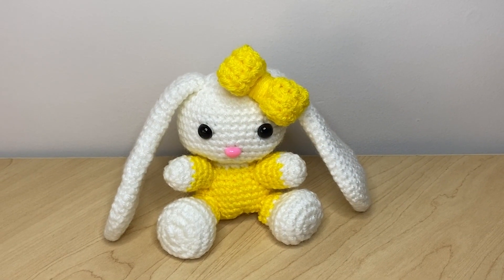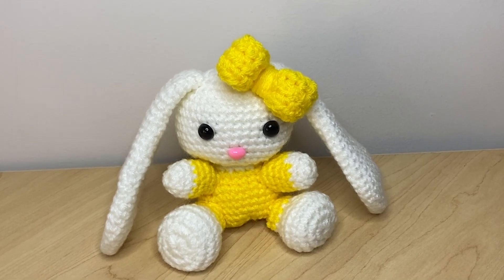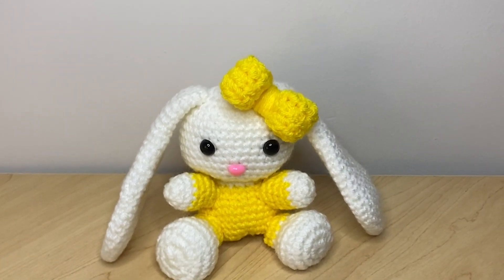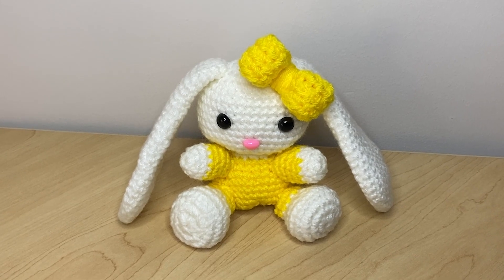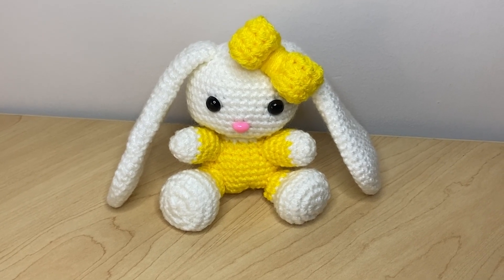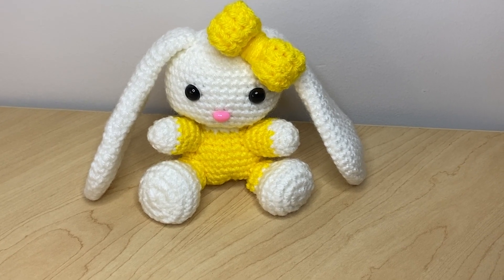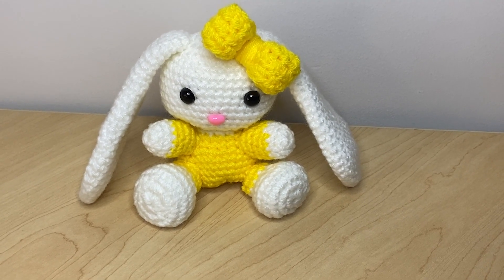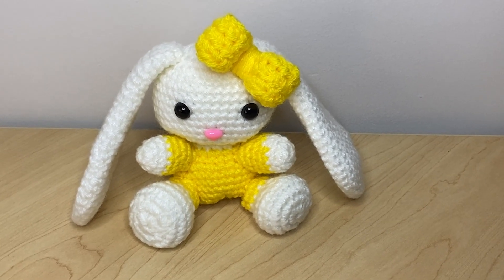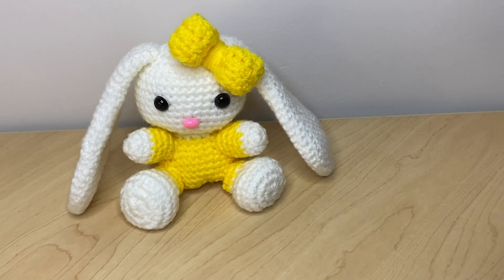There it is — my bunny is now completed! This is how my Easter long ears baby bunny turns out. It is looking very neat and tidy, the color combination plays very well, and the bow on the baby bunny's head looks really nice. If you like this video please give it a like, a comment, and share it. If you're new to my channel please subscribe and click the notification bell so you can be notified each time I post a video. Thanks for watching, until next time, bye!